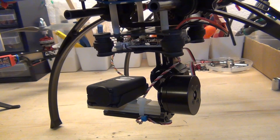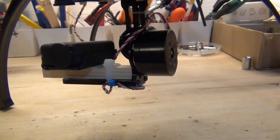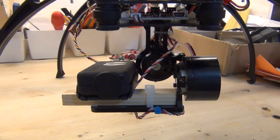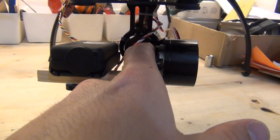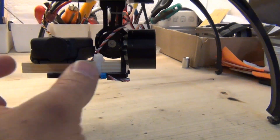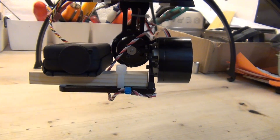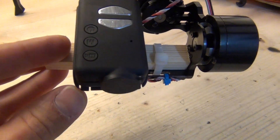Basically what I had to do is put the Mobius in a position that is balanced in both axes. Taking the roll axis of the gimbal as a reference, the center of the Mobius is 35 millimeters from that axis.